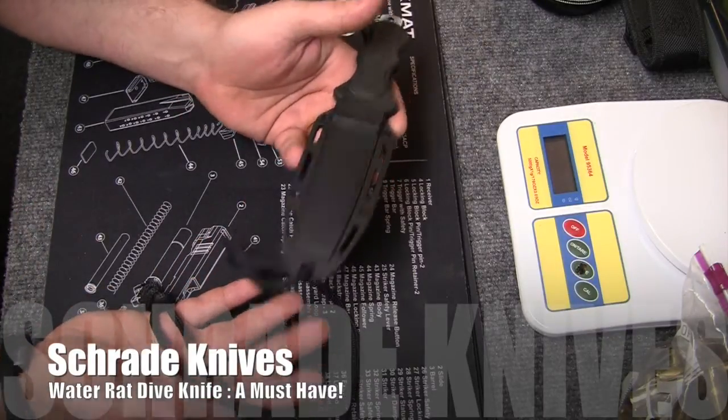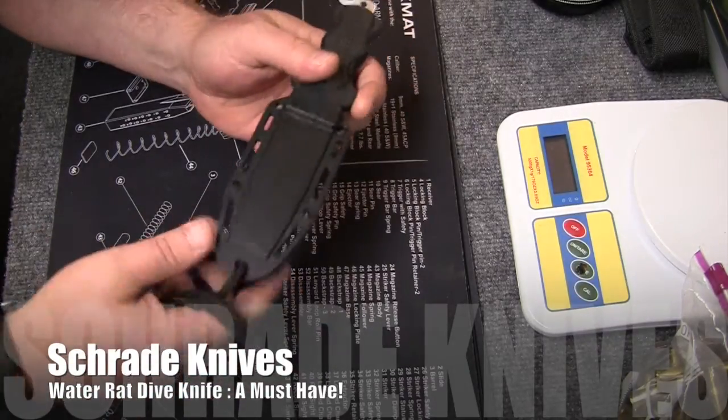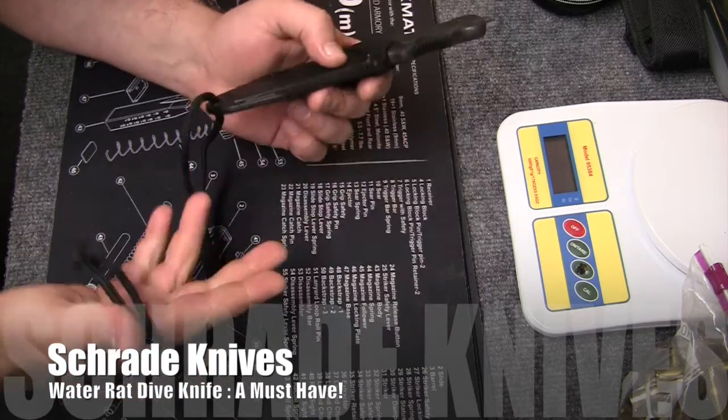As you can see, it comes with a nice sheath and some neck rope, so you can obviously wear this around your neck — and that's actually what I do.